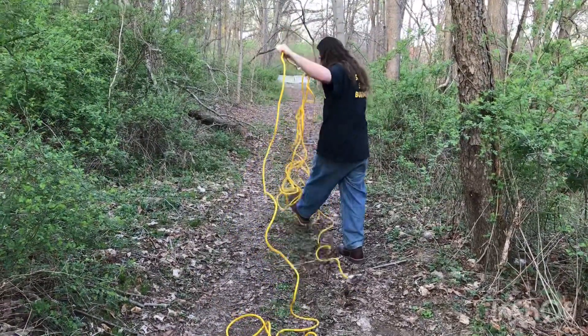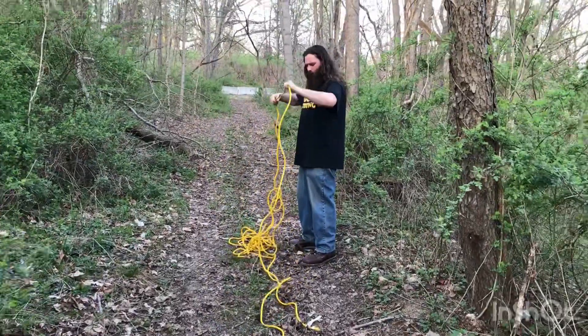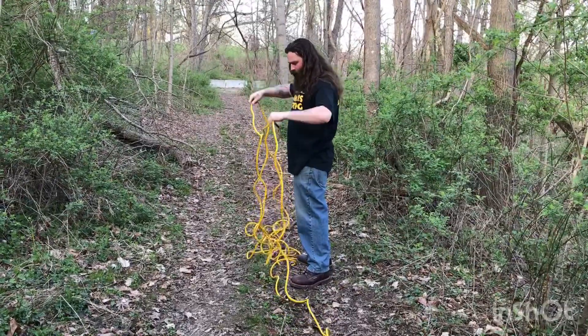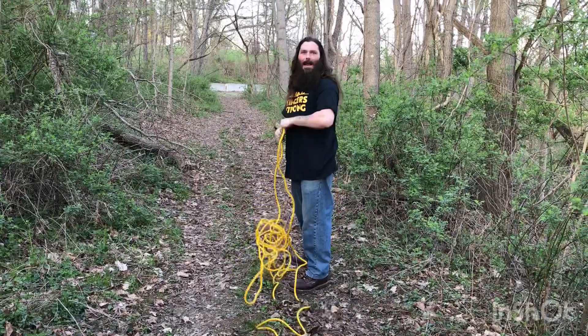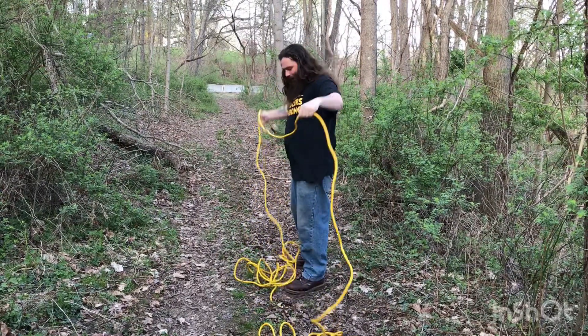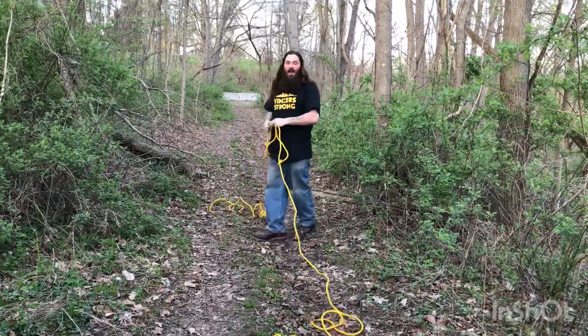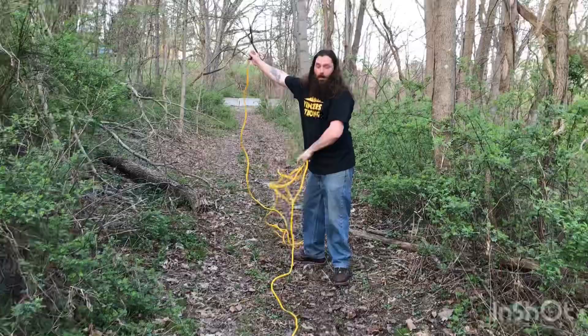This was something my dad showed me back when I was a teenager. I was in the shed one day and I seen them hanging up there on the wall, all neat and nice. I said, 'Dad, what the hell is that?' He said, 'Well, son, that's how I keep my lines.' I said, 'Okay, well, teach me.' So he did.